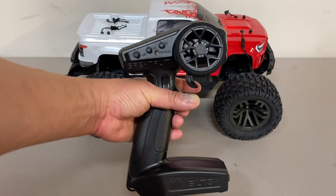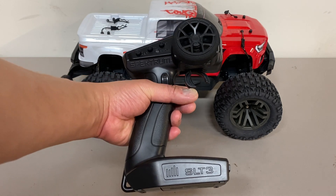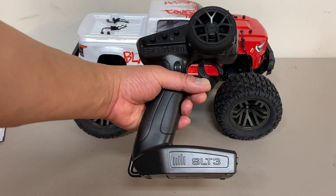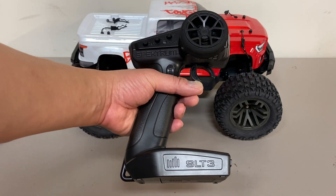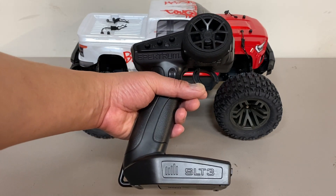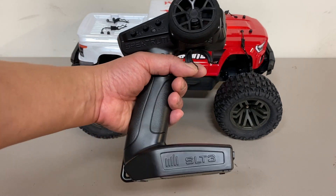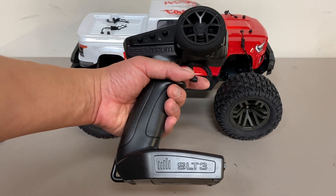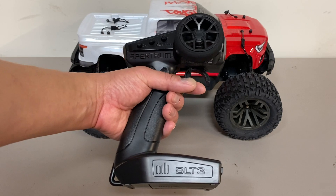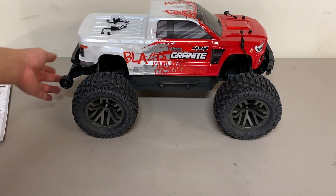Now some people think this is a dual protocol radio. So if you're not familiar with Spectrum, they got a few different ones. Most of their vehicles use DSMR, but this SLT3 uses SL protocol or something like that. It is not compatible with DSMR, although they do make some receivers — I think it's the SR315 — the new ones are now dual protocol and would work with this radio or a DSMR radio, but this radio itself is not dual protocol.